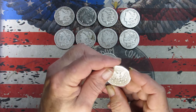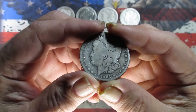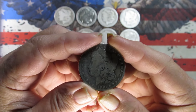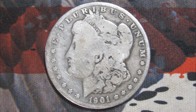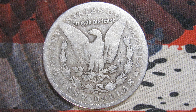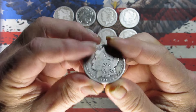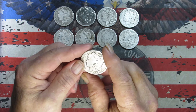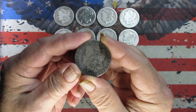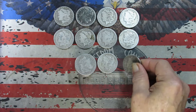Next coin has a New Orleans mint mark, pretty slick — we've got a 1901. Pretty sure that's a common date. One last look: 1901 New Orleans. I would guess this is between an AG and a G, Almost Good to Good. Got a little bit of rim detail on the front but the rear is pretty slick. Halfway through.